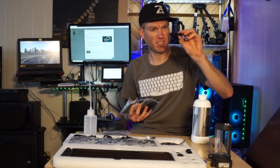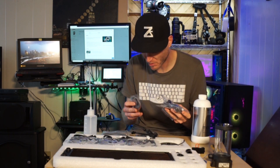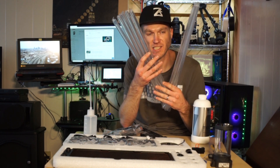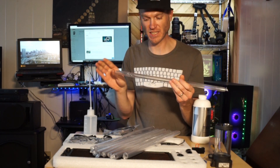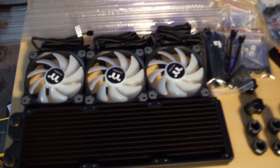Looks like a hard line fitting, a little startup plug so you don't need a power supply, cables for fans, thick hardware, the tube — nice heavy two-foot sections. This kit's pretty complete.